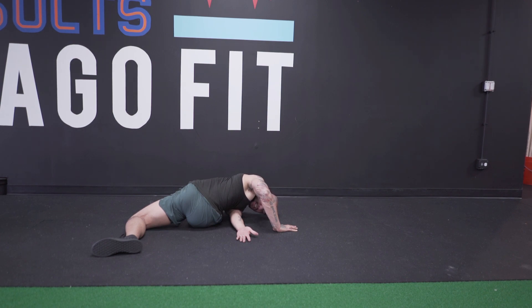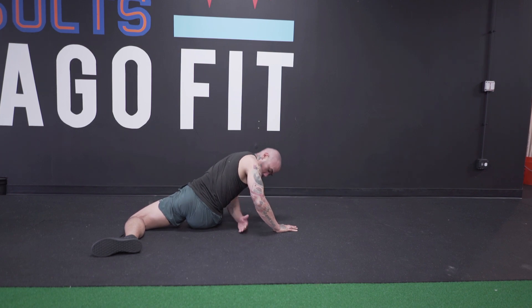That's my hip mobility routine. Share with me if there's anything you feel I missed, or anything you do, any suggestions you've got. Let me know if you have any questions. I'm going to do a shoulder mobility and back mobility video next — other things that are really big problem areas for me. All right y'all, later.